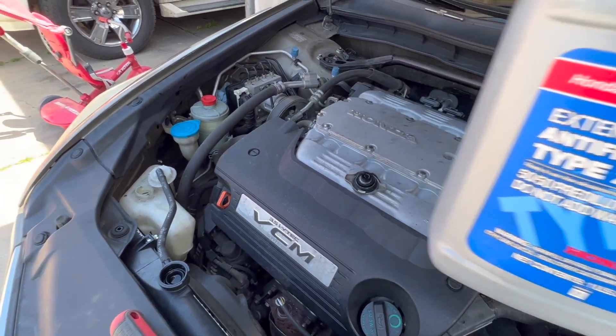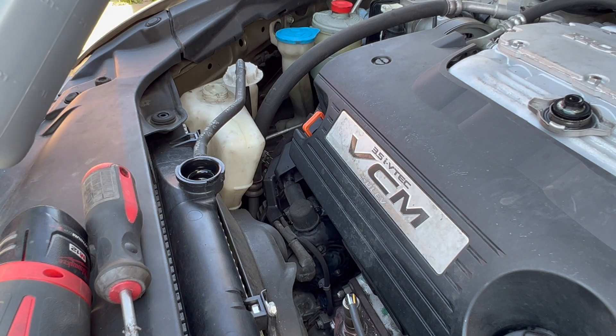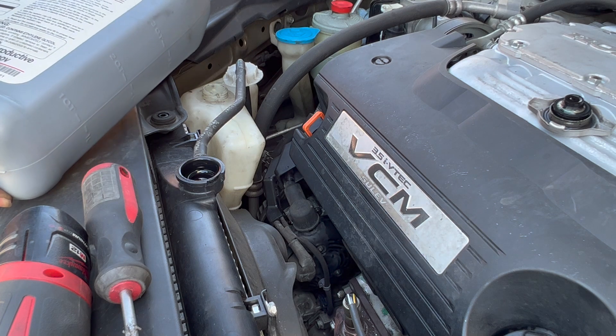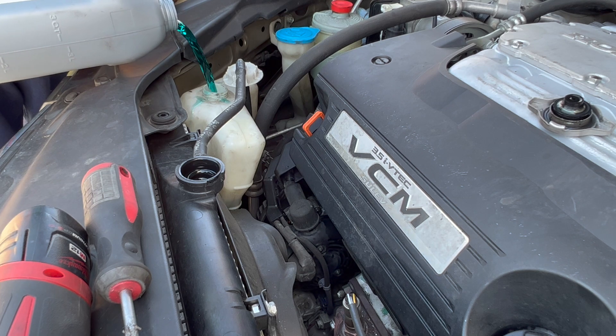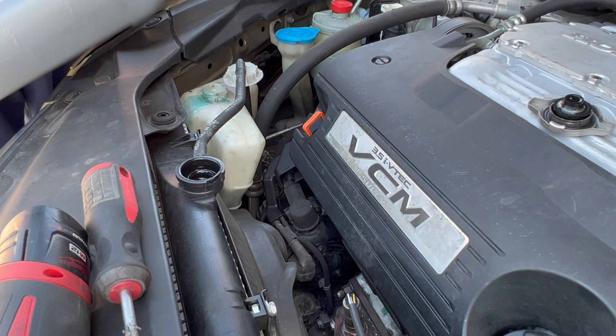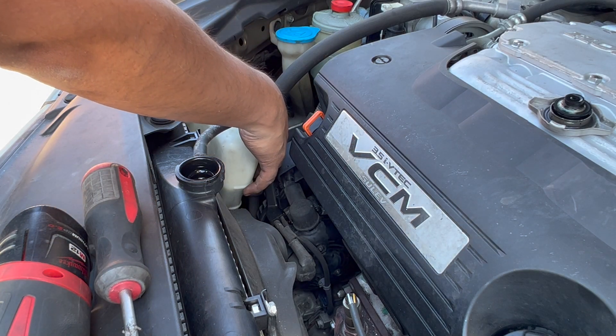No need to add water to it. Let's go ahead and top it off. Alright, you can see now the antifreeze is right there, almost close to the max.